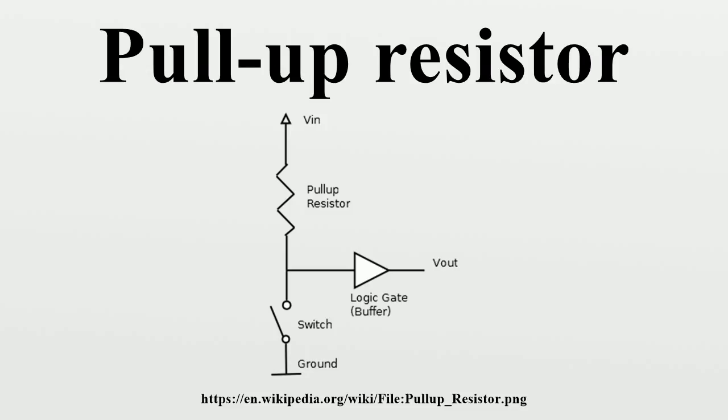Holding unused TTL inputs low consumes more current. For that reason, pull-up resistors are preferred in TTL circuits. In bipolar logic families operating at 5V DC, a typical pull-up resistor value will be 1,000 to 5,000 ohms, based on the requirement to provide the required logic level current over the full operating range of temperature and supply voltage. For CMOS and MOS logic, much higher values of resistor can be used — several thousand to a million ohms — since the required leakage current at a logic input is small.